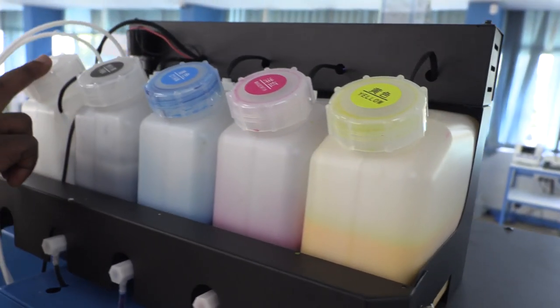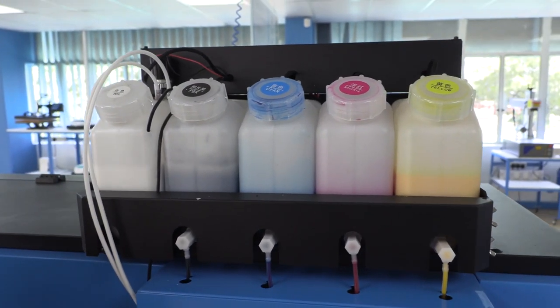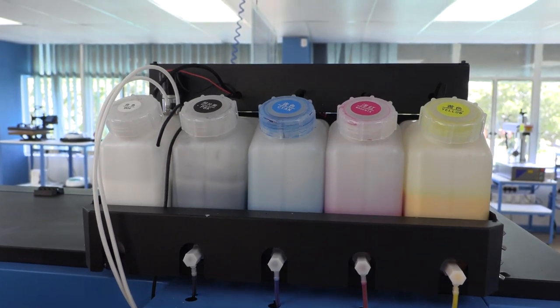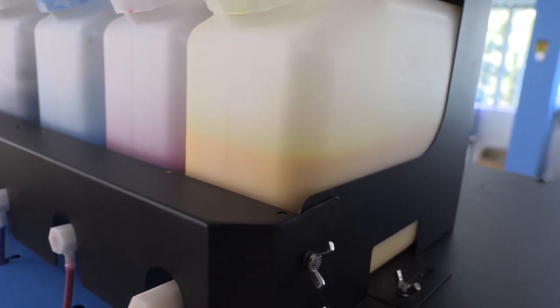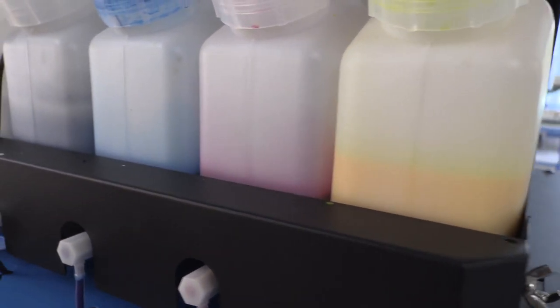Why does your alarm go off? In each of these bottles, there's a sensor which detects your ink levels. If your ink level is running critically low, it starts beeping to tell you that you are running critically low on your ink.